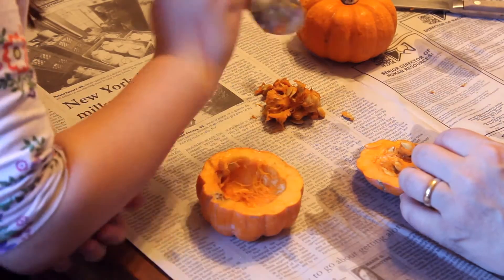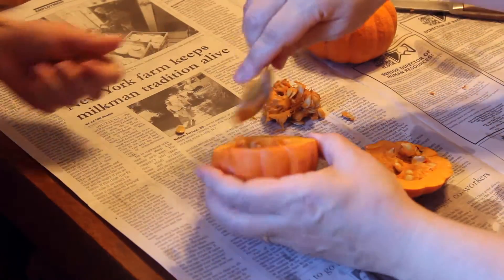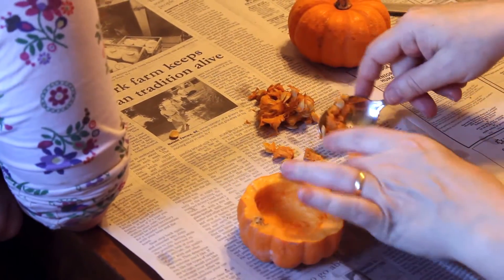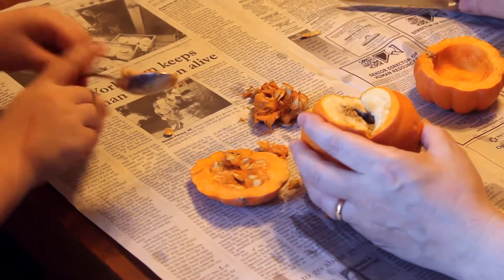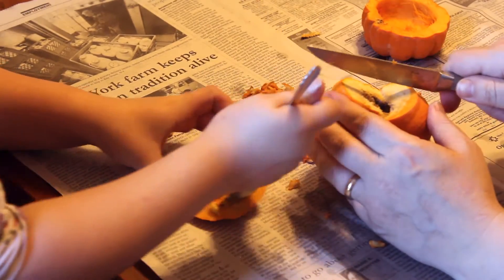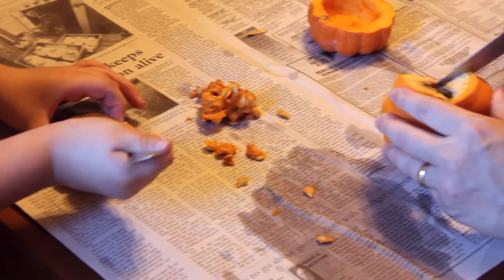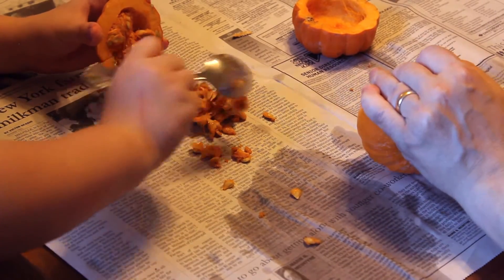'Some seeds grow fast. This is a bean seed. It grows very fast — it becomes a bean plant in just a few weeks. You can plant bean seeds yourself. You can use whole beans, bush beans, or lima beans. You can plant the seeds in eggshells or tin cans or old cups or little flower pots.'